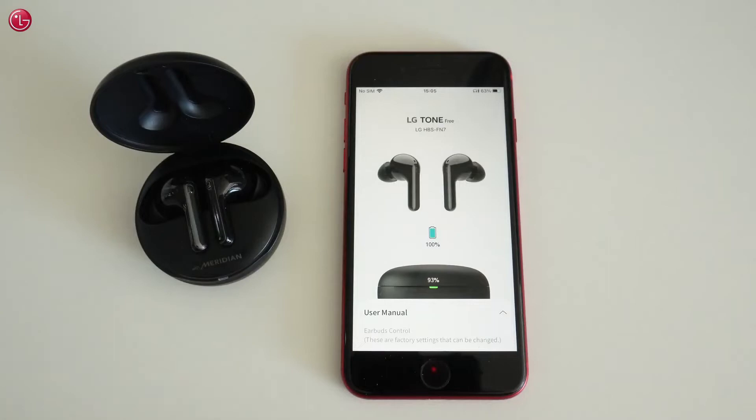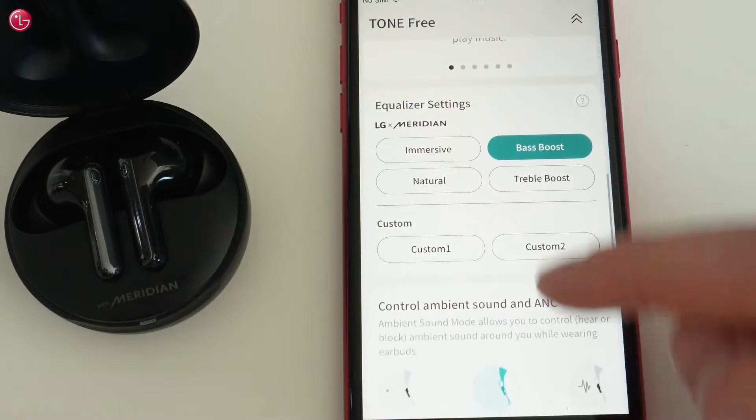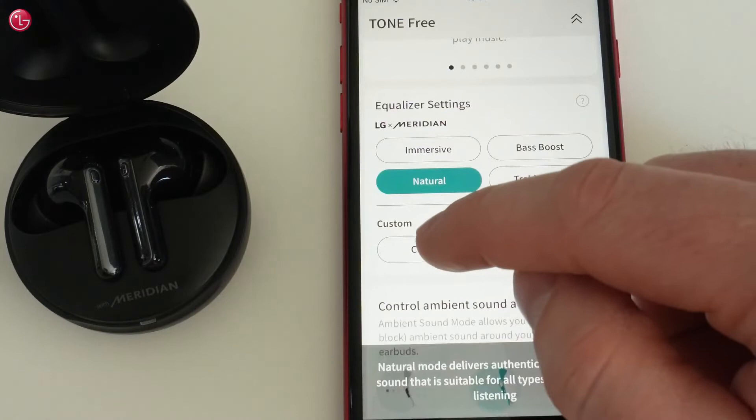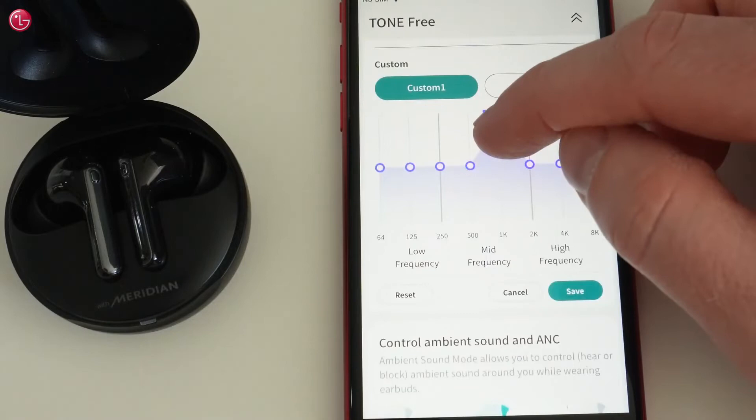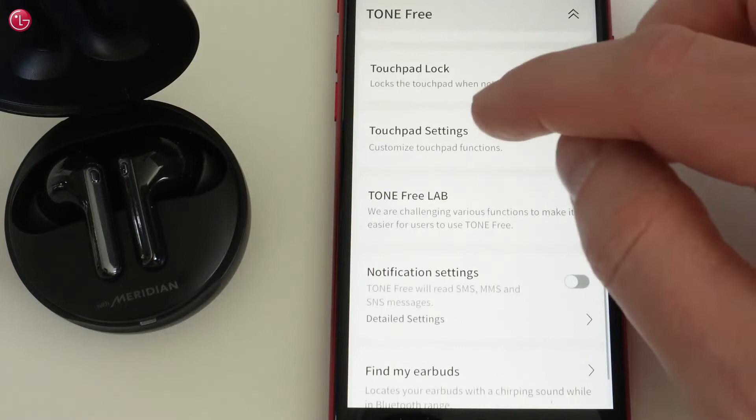Now we can control the earbuds. Here we can see the battery status and how to use the touchpads on the earbuds. Here we can select a pre-configured equalizer setting, or we can create a custom equalizer setting. We can switch on noise cancelling mode or switch on ambient sound mode.